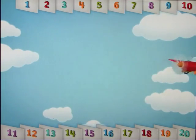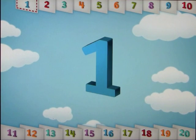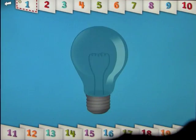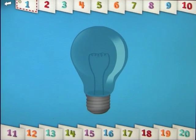Let's start with one. Let's count to one. One. Can you make one light bulb glow? So you get the question: can you make one light bulb glow? And the answer is yes, I can. How do I do that? Well, touch it and let's find out. And there you go.